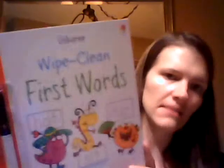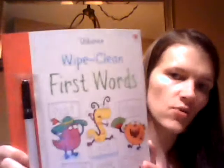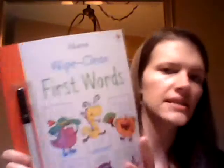Hi there, it's Michelle again with Usborne Books and More. Right now I'm going to show you some of my most favorite parts of Usborne Books — the activity books. The first thing I'm going to show you are these white clean books. This one is the first words variety. We have mazes and dots.